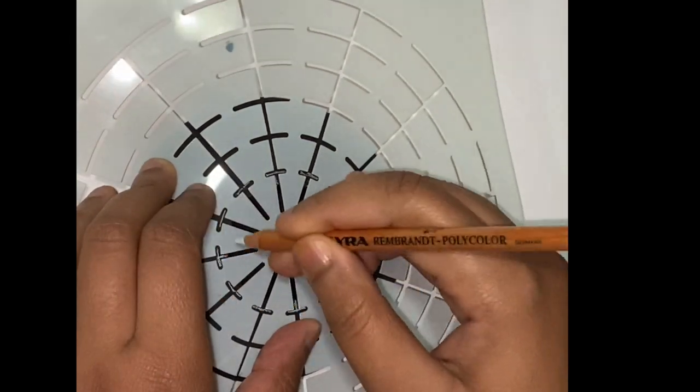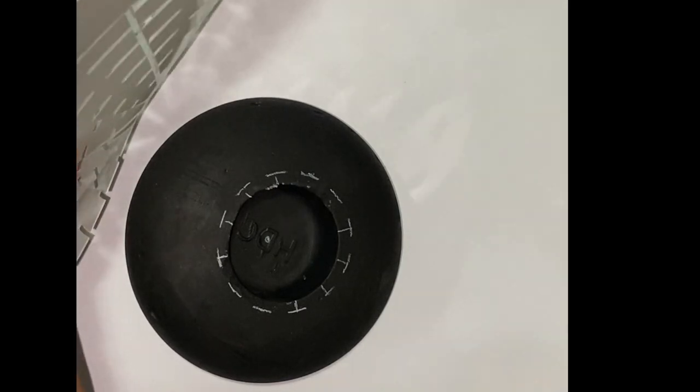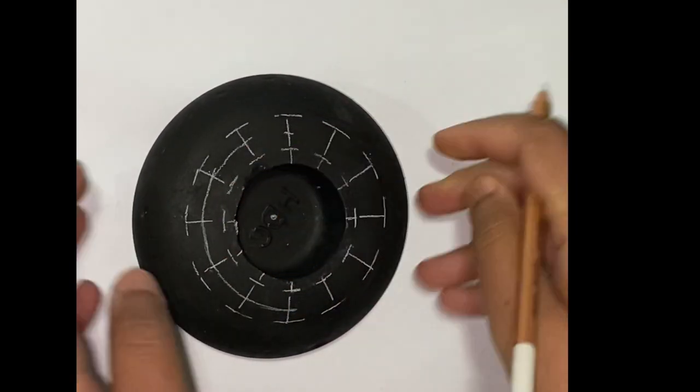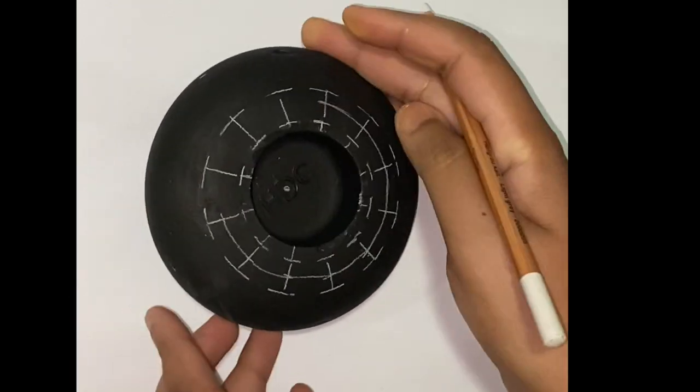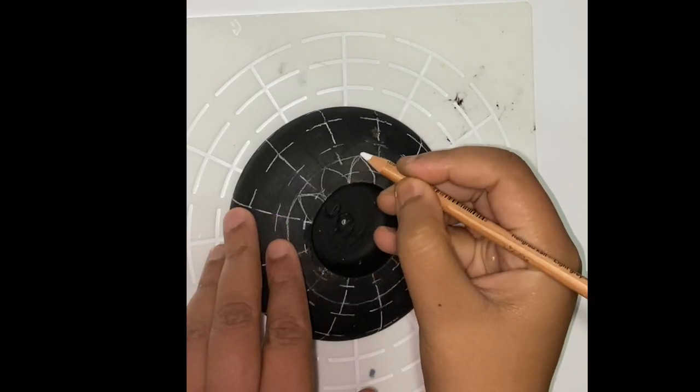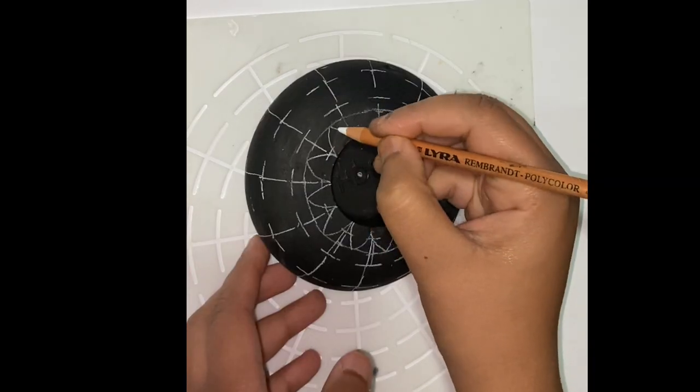Details of all the products that I have used in this video have been provided in the description box below. I am now drawing some freehand design with the help of the grid lines.